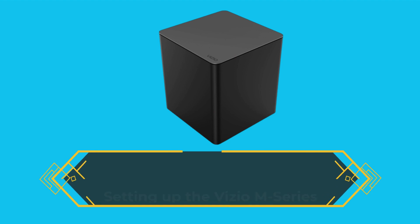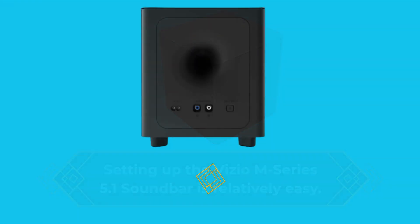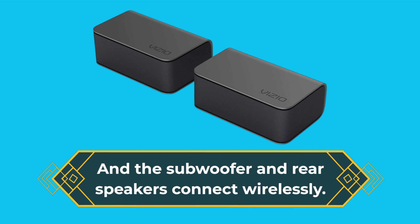Setting up the Vizio M-Series 5.1 soundbar is relatively easy. The soundbar connects to your TV through HDMI ARC, and the subwoofer and the rear speakers connect wirelessly.